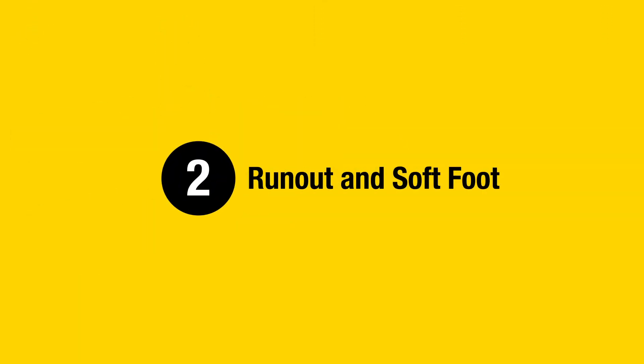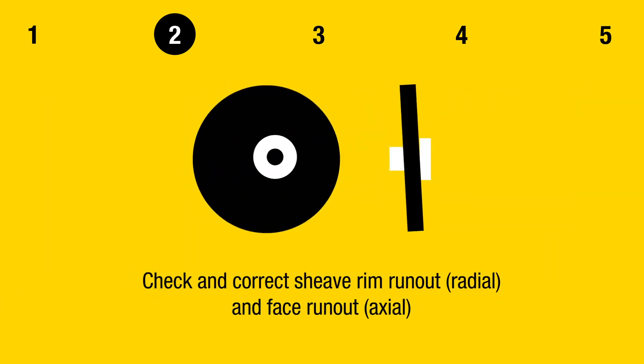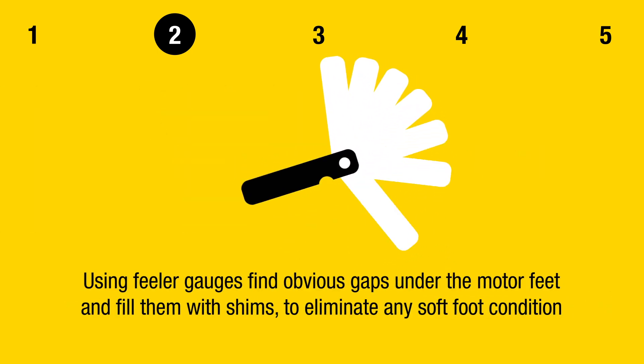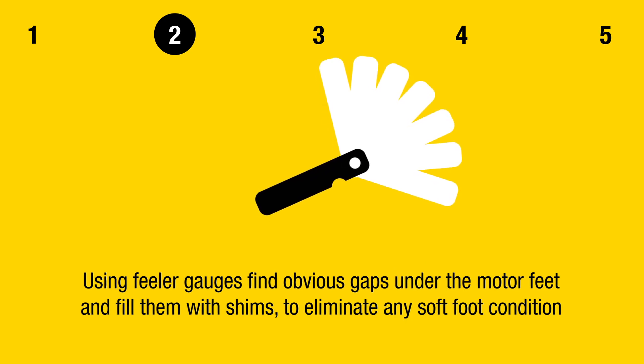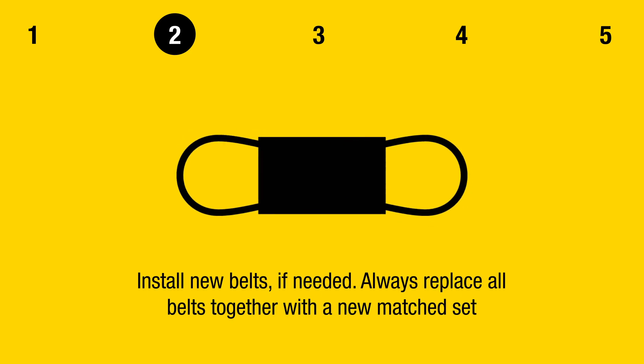Step 2: Runout and Softfoot. Check and correct shaft runout. Check and correct sheave rim runout and face runout. Using feeler gauges, find obvious gaps under the motor feet and fill them with shims to eliminate any softfoot condition.